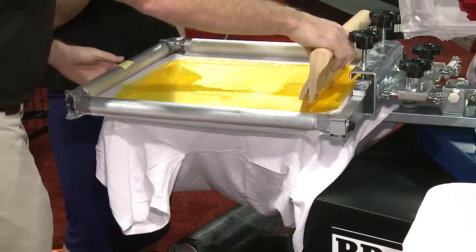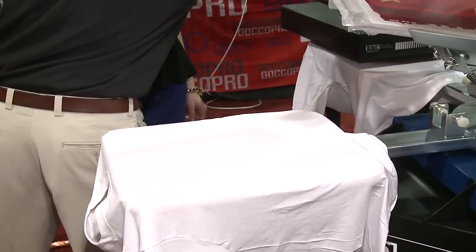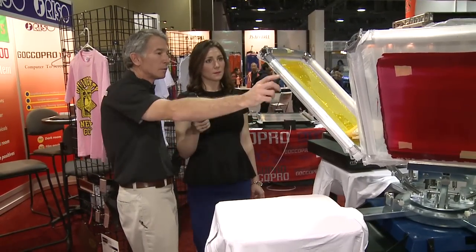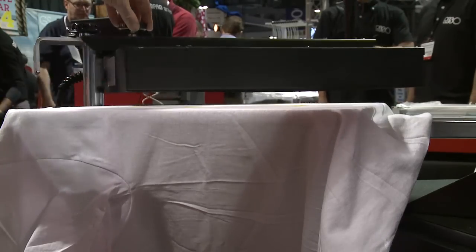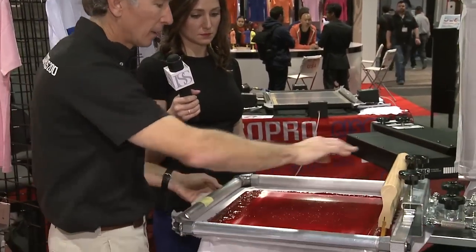We lay the first color down and dry it real fast. The neat thing about the thermal screens with this new QS 200 thermal screen maker is the tension — we can get up to about 20 Newtons on a screen, whether we use a regular conventional screen, Newman rollers, or we even have a different kind where we can hand-stretch it as well. Now lay down the second color real quick.